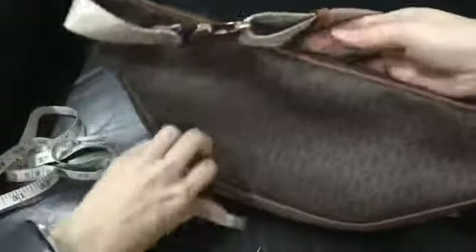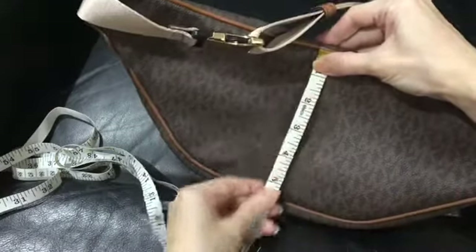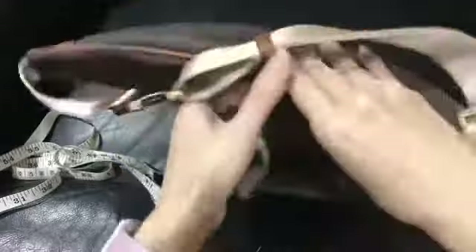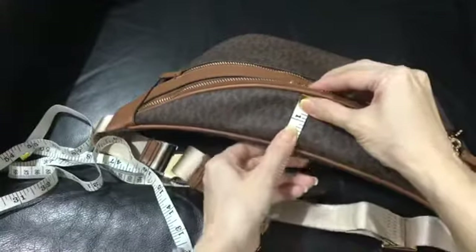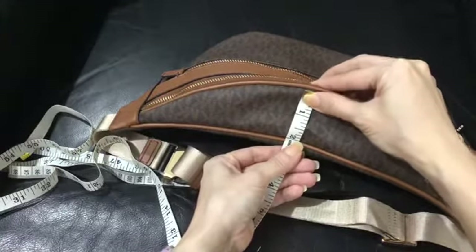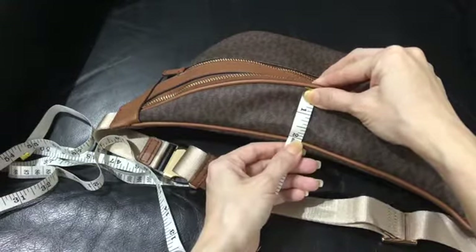The height — let's measure it from the back because it's easier — six inches. And the width, measured here, is two inches, or a bit more than two inches.